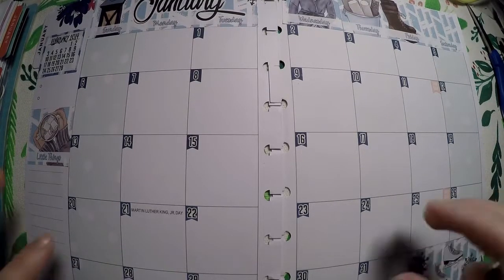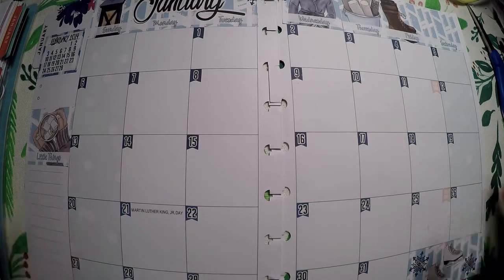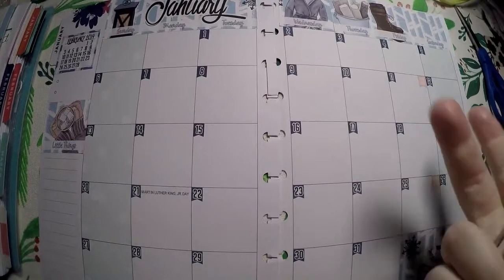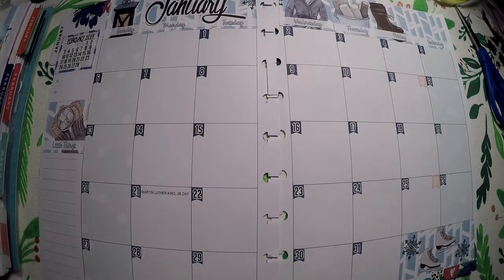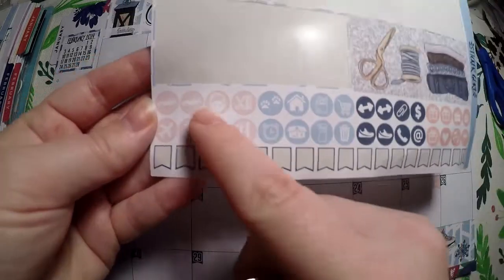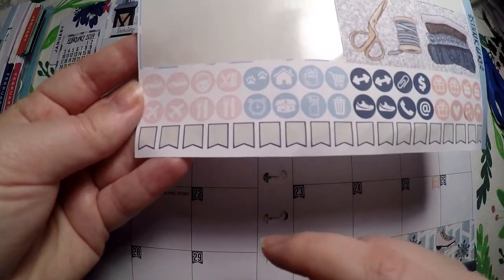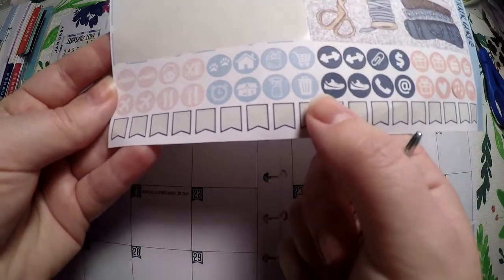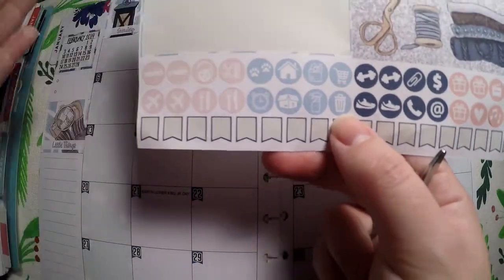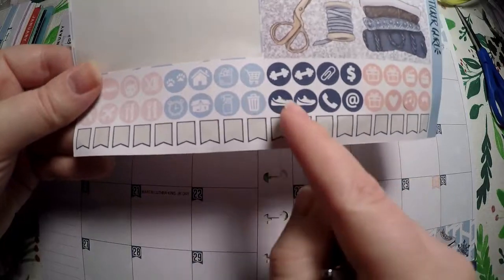While I was at it I went ahead and laid out my date covers — I meant to do that before I started this kit but forgot. I got that laid out and we've got lots of icons here to use. If we do a little road trip those would be good to use, but we only have one trash can and we have trash every week, so I'm not going to use that.